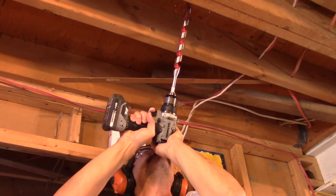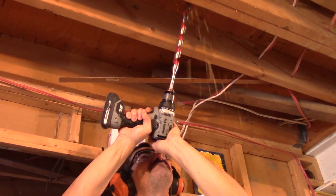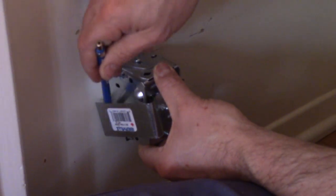The first thing to do is to drill into the floor to add an electrical plug inside the pantry. The hole is actually inside the wall. I also need to cut the drywall to add an electrical box.